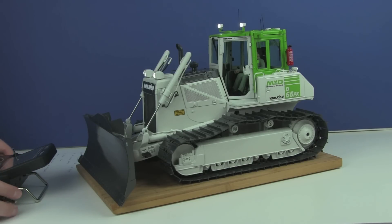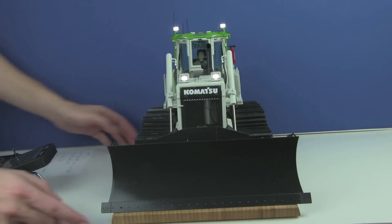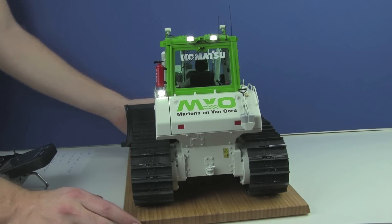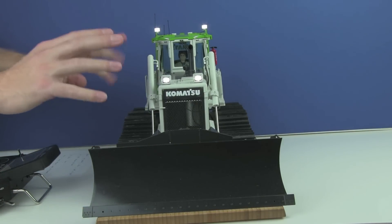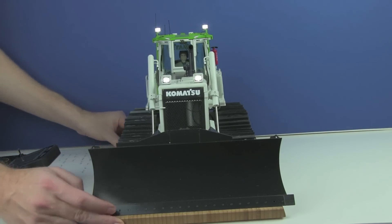The lights are working for sure — four lights at the top of the machine and three at the back. What I also would like to show you is when the lights are turned on and you turn on the machine, they just flash a little bit. This is really funny. I will check on the video that you can hopefully see it.